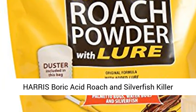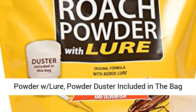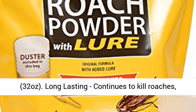Boric acid roach and silverfish killer powder with lure, powder duster included in the bag, 32 ounces.